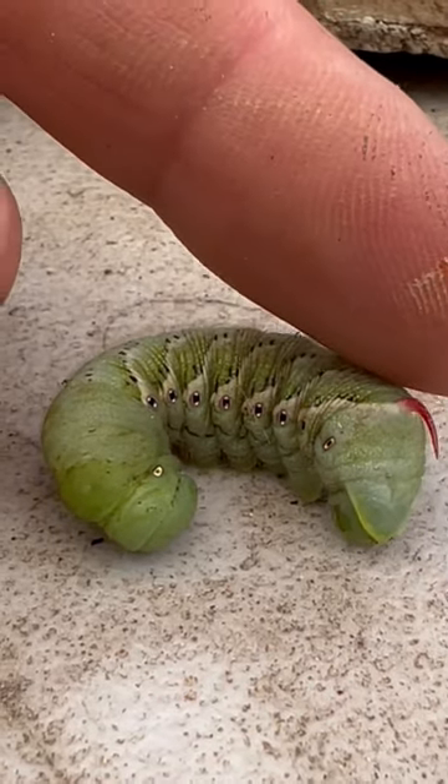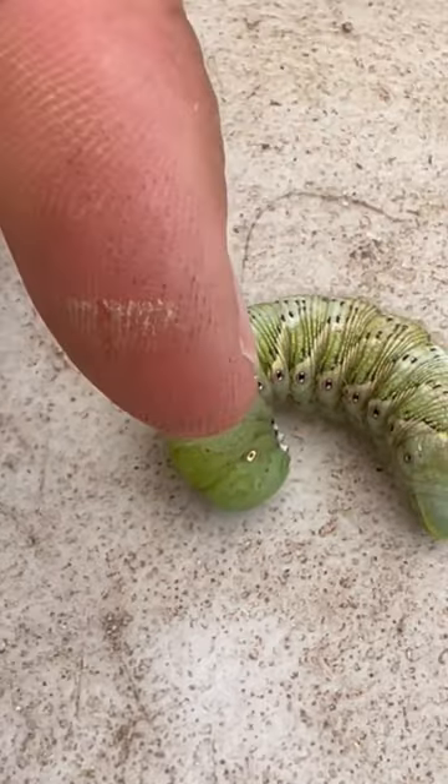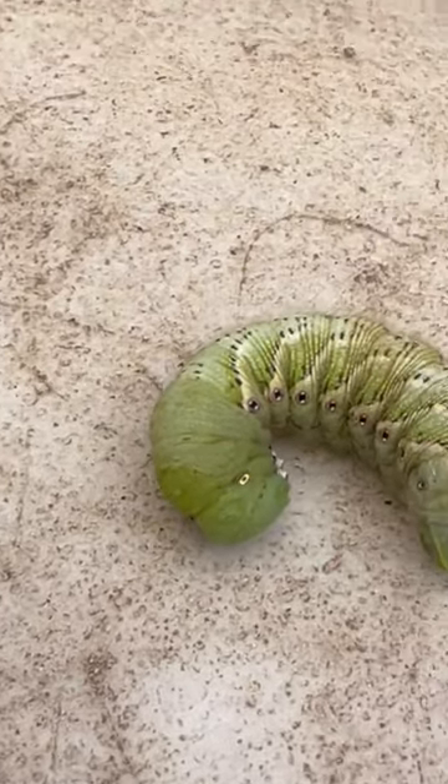Whereas a tomato hornworm will have a black horn. This tobacco worm also has white stripes, whereas the tomato hornworm has white V's instead of stripes.